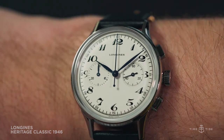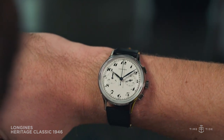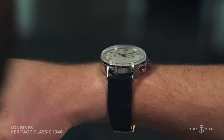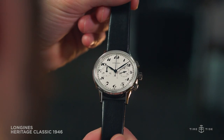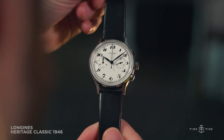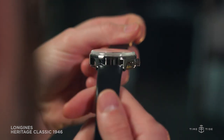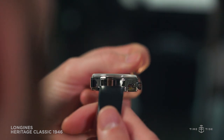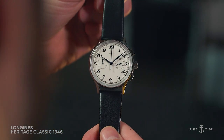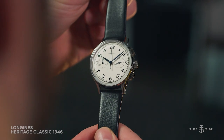The impression is of a substantial watch, but not one that dominates the wrist. The Longines Heritage Classic Chronograph 1946 is another example of a well-executed contemporary watch informed by the past, and done so at a price point that is very hard to argue with. We're looking forward to seeing more historical gems that Longines will bring back into the spotlight in the future.